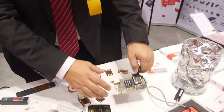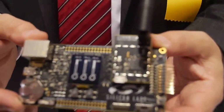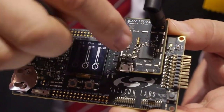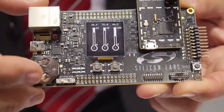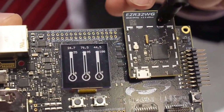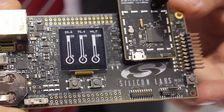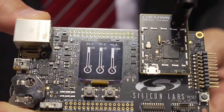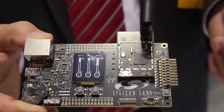Silicon Labs has come out with a new generation of processor — this is the tiny Gecko EZR32 generation, which has built-in RF modules. This is a demonstration board with a memory display; it's measuring temperature and humidity. Because the board is transmitting at 868 MHz, it needs a battery for operation right now, but we have the connector and we can connect it to a power board from Linear and harvest energy to transfer to a computer or base station.